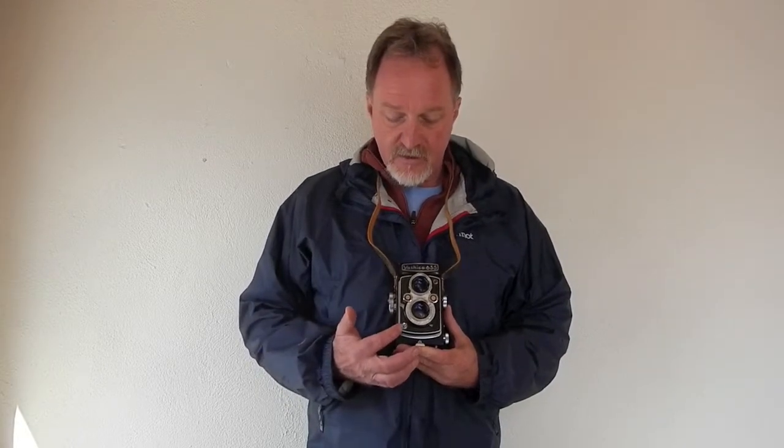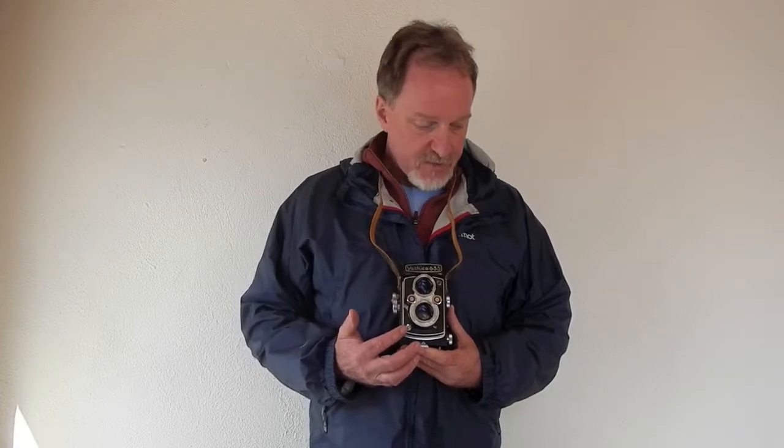It's got a nice Yashikor 80mm lens. It goes down to f3.5. It's in a Copal MXV shutter, which goes from one second to one five hundredth of a second, and then bulb mode, and the bulb timer hooks on right here, right around the shutter button.